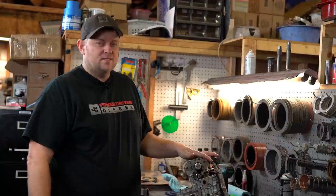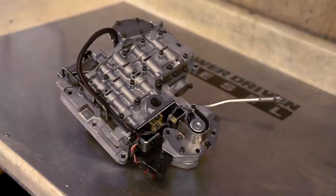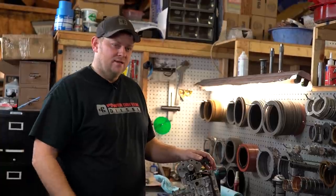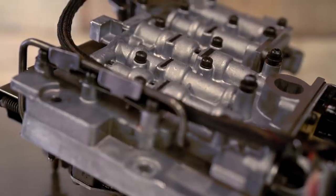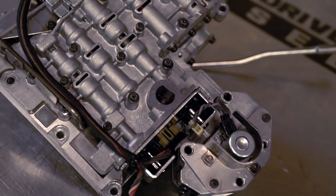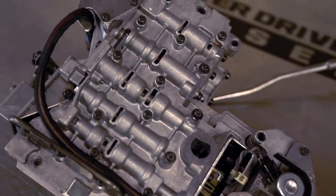One of the most important parts of a high horsepower transmission build is the valve body — it's the brain of the transmission. It commands how much line pressure it makes, controls all the shift points, controls the shift overlap, and things like that. A bad valve body can destroy the best built transmission. One important part of holding large power is increased line pressure. A stock transmission and valve body will make around 100 PSI of line pressure — that's the pressure that applies the clutches, frictions, and bands. This Power Driven thousand horsepower valve body makes 200 PSI of line pressure — double stock.